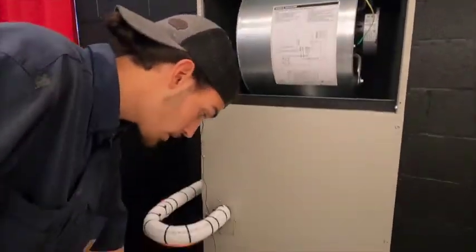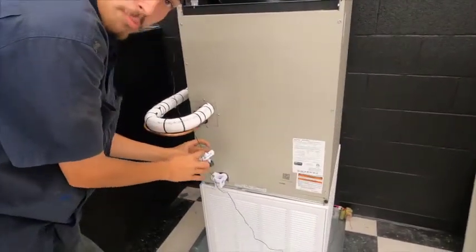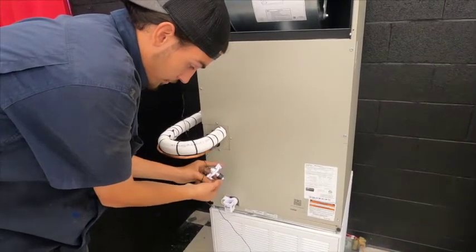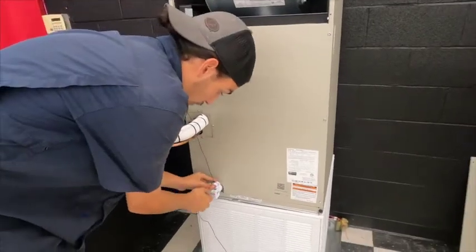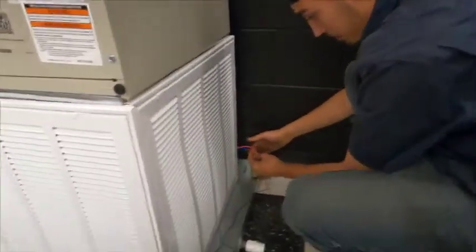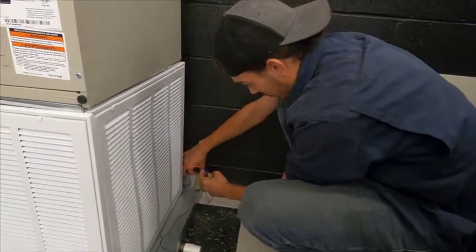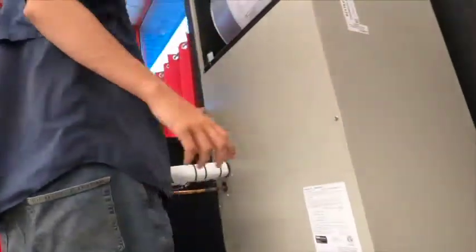It comes out of here and down to the float switch right here. This is a normally closed switch — when water fills up in here it lifts the float up, making it an open switch so no power can pass through, cutting power to the system. It passes through here to this second wire, right through here.